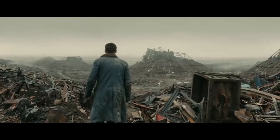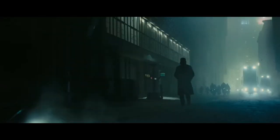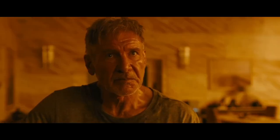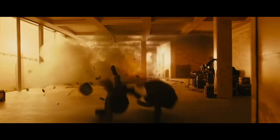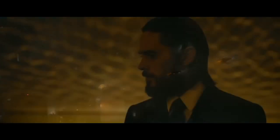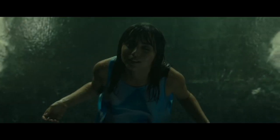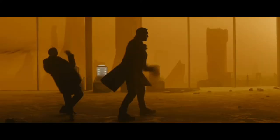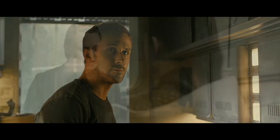You're a cop. I had your job once. Things were simpler then. What do you want? I want to ask you some questions. We were being hunted. By who? You do not know what pain is yet. You will learn. We have to go. Where is he?